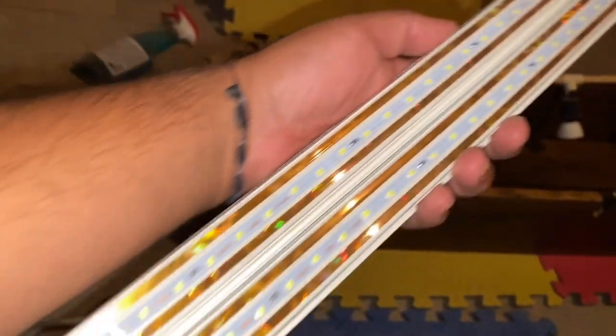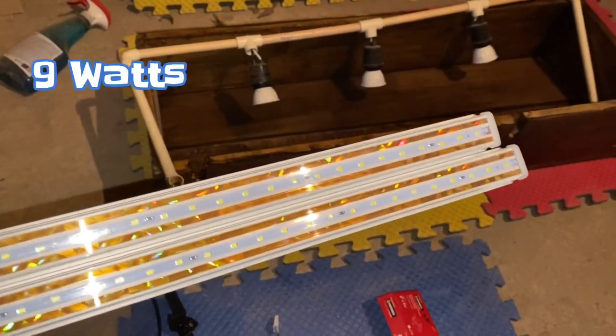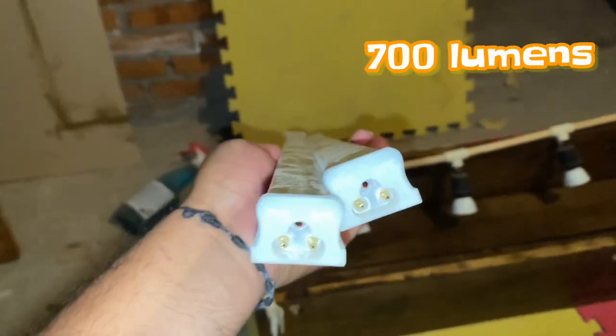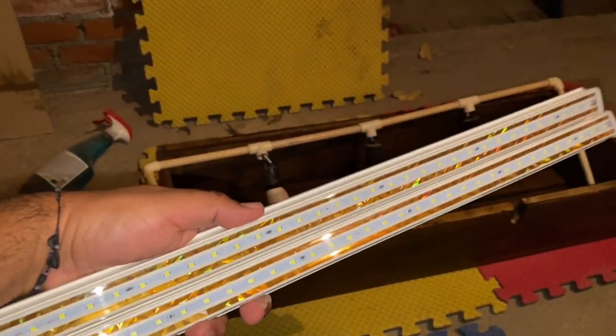Aquí están las barras que vamos a poner. Estas barras son de 9 watts cada una y tienen un poder de iluminación de 700 lúmenes cada una, lo que da un total de 1,400 lúmenes. Es apenas básico para un acuario plantado de bajos requerimientos.